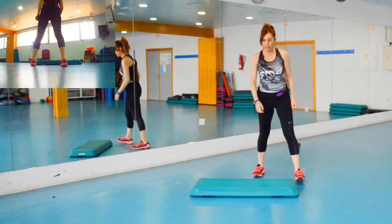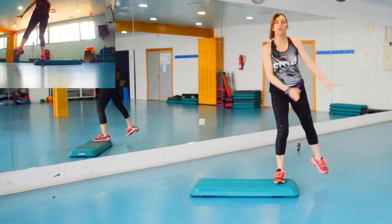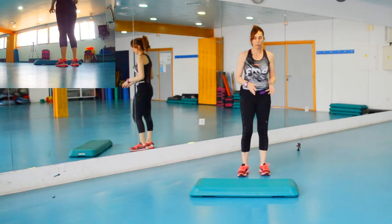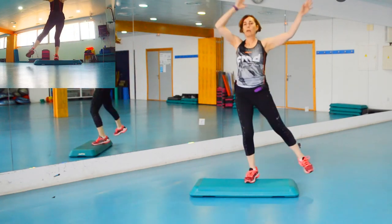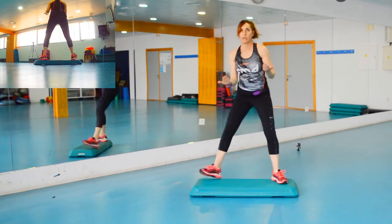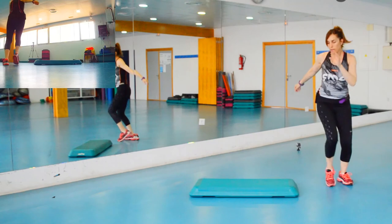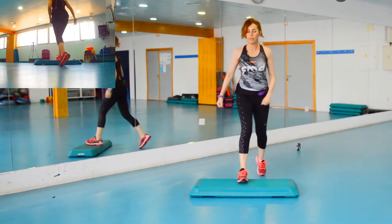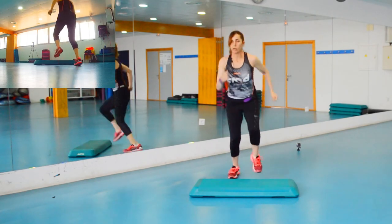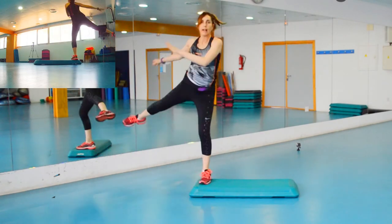En las tres rodillas finales el cambio va a ser muy fácil: vamos a elevar la pierna aquí al lado, bajar y arriba. Ese cambio se puede hacer directamente. Es decir, péndulo, péndulo, la V bajando, las rodillas arriba — y aquí directamente hacemos patadas y toques: lateral, toque, lateral, toque. Que luego le das más intensidad.